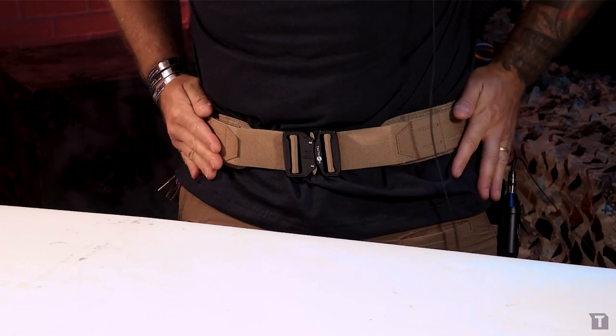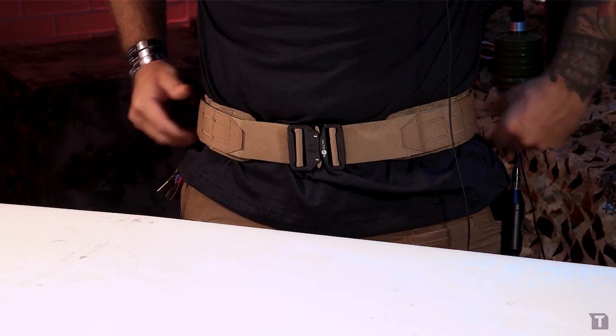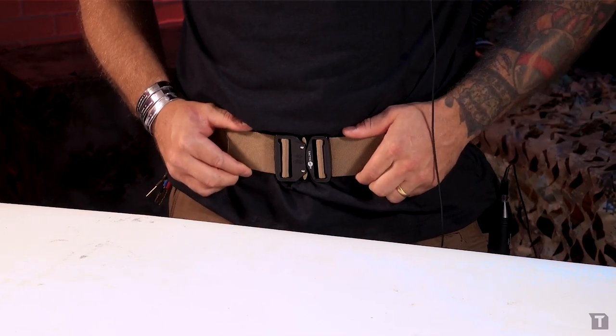Once I've done that, take this non-slip pad and put it back as much in the middle as you can possibly get it, then throw this back on your waist and see how it fits. That's a lot better fit — nice and tight. It's not going to move around, it's not going to ride up on me, and it sits right around the outside of my belt on my pants.